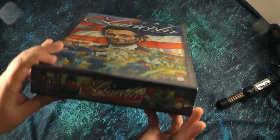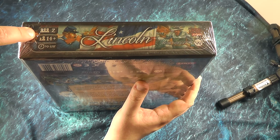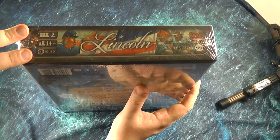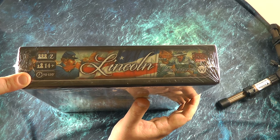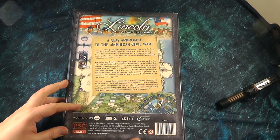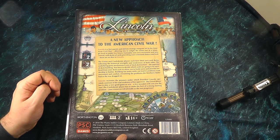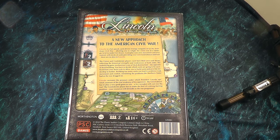If we look at the bottom of the box, you'll see it's two players as I said. Recommended age is 14 and plus, and it should play in between 90 minutes and two hours. If we flip to the back it tells you a bit about the game. So a new approach to the American Civil War — it claims to be a fast-paced card-driven strategy war game, so there's no dice in this.